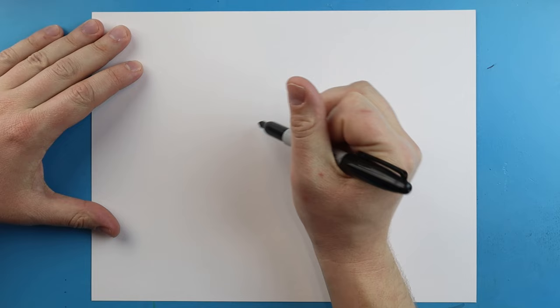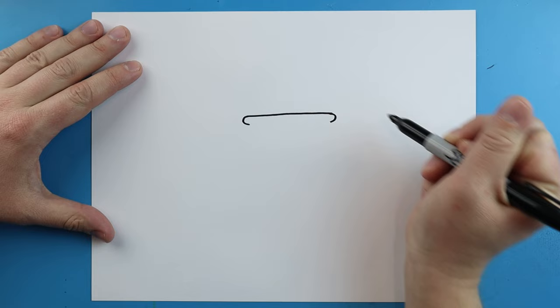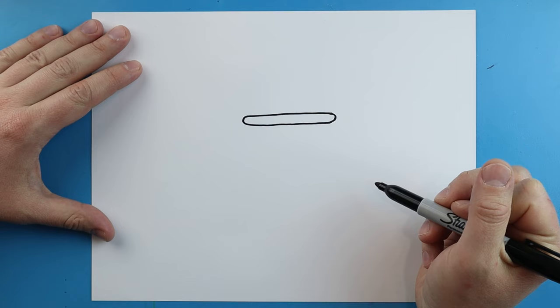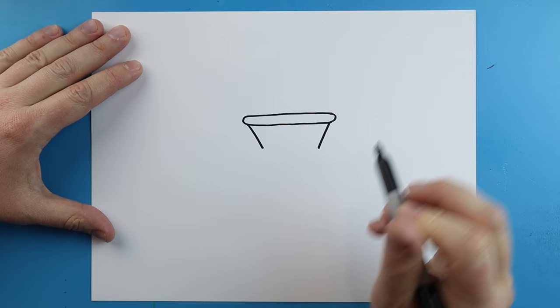To start off with our Olympic torch, we're going to begin with the base. I want to start right here and we're just going to make a line that comes straight across. Next we're going to round off each edge, and then we're going to make a little line that comes across. Starting here, I'm going to draw a line that comes down on each side — you can see I kind of bring it in a little bit.